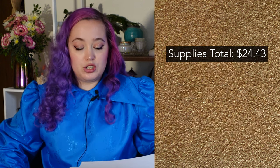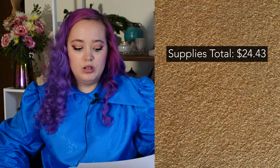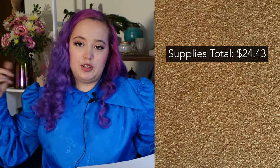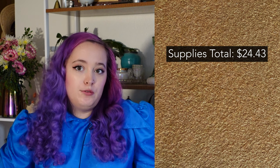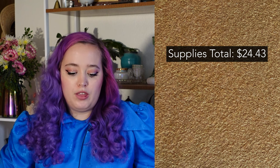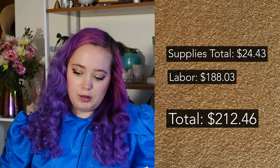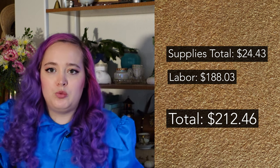This was a very simple pattern — funny because it looked complicated and I was nervous about it. It only took me five hours and 45 minutes to make, which surprised me because coats in the past have taken me a lot longer. On this channel we talk about living wages, because everybody who works 40 hours a week deserves to feed their family. So we multiply those five hours and 45 minutes by $32.70, which is a living wage here in Seattle, to get a labor cost of $188.03, bringing the grand total of supplies and labor to $212.46. Honestly if I were to buy a coat at that price structured like this I would probably not be particularly happy — which we're going to get into right now.